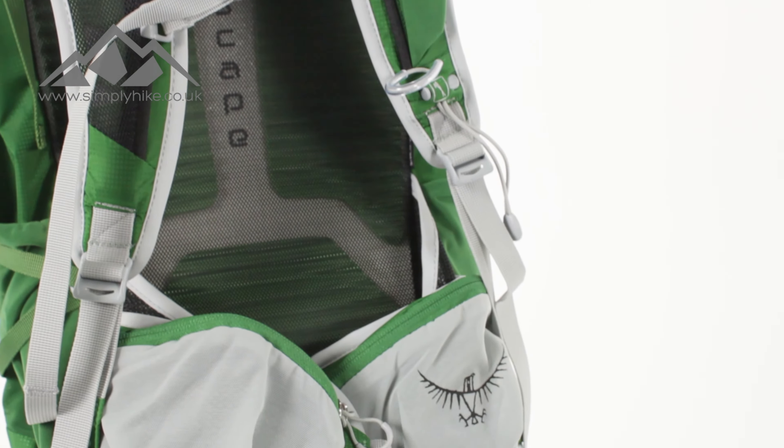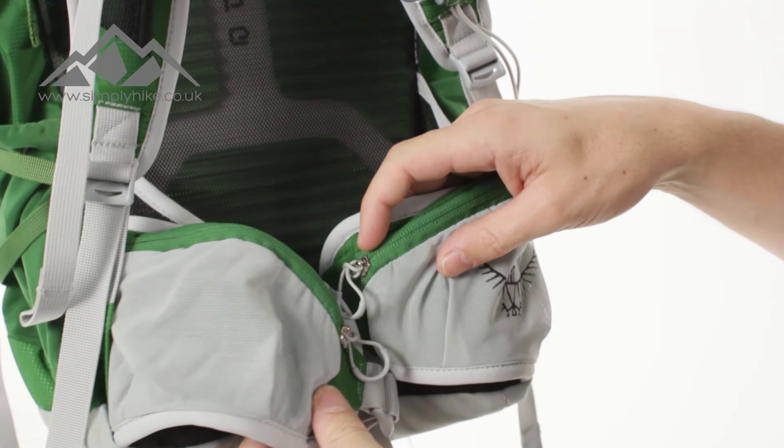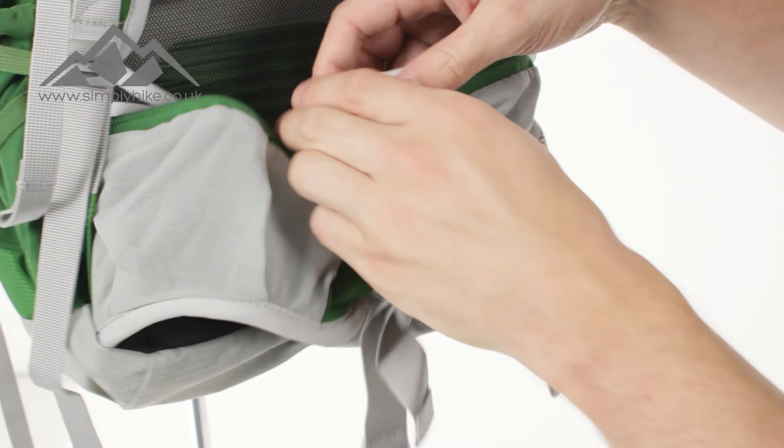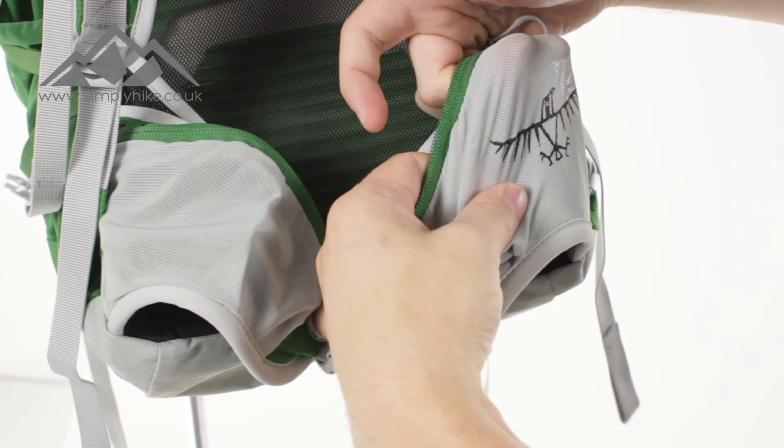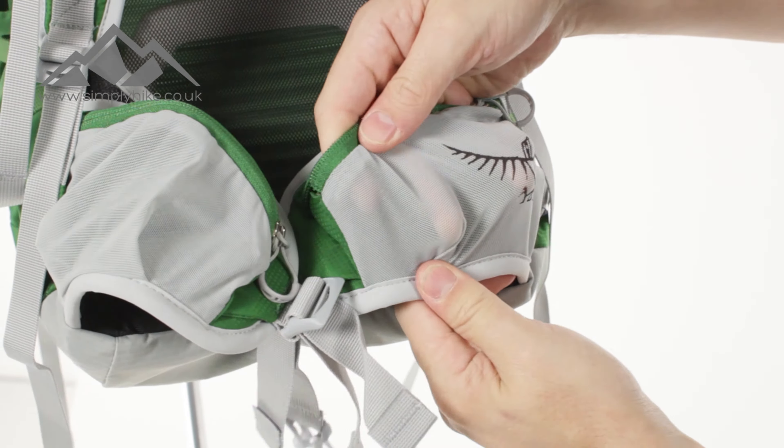And then lastly, you've got the hip straps themselves. Firstly, you've got really nice pockets on the front there — nice and spacious. If I just open up one of them, you've got the elasticated kind of mesh on the front there, so it's going to work with what you pop in there. The mesh panels themselves are nice and breathable, and it's got a pre-bent shape to it, so it's fresh out of the bag — as soon as you pop it on, it's going to feel nice and comfortable.